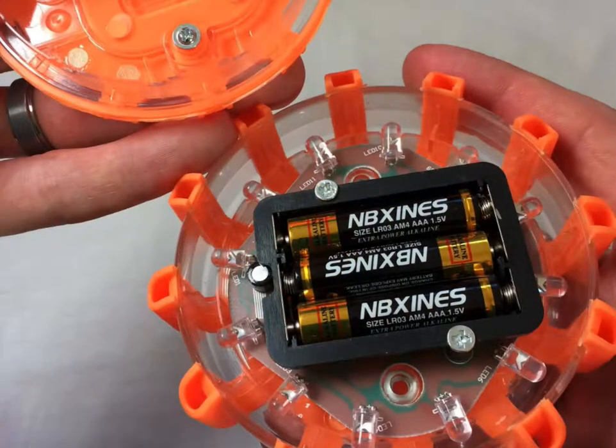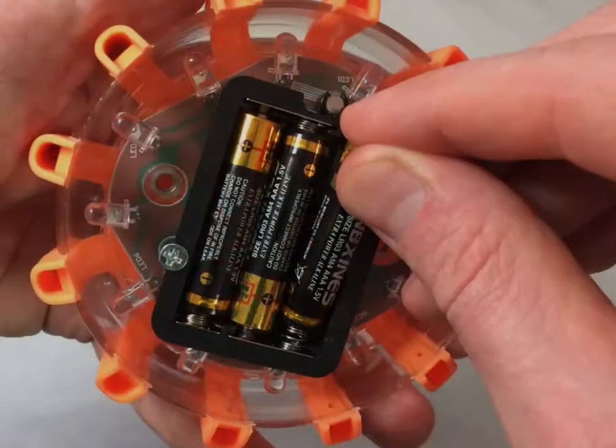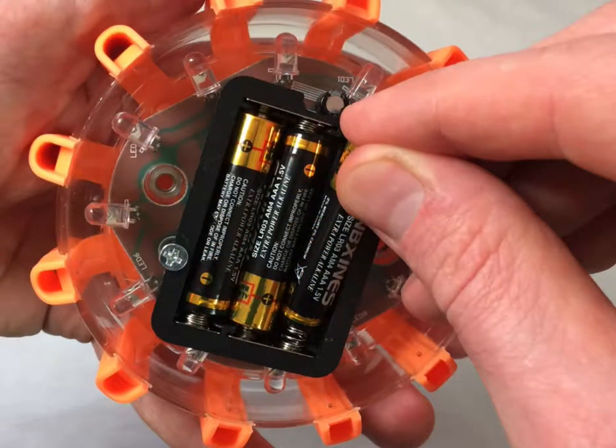Now you can remove the back cover and access the AAA batteries. Remove the old batteries and install the new ones.